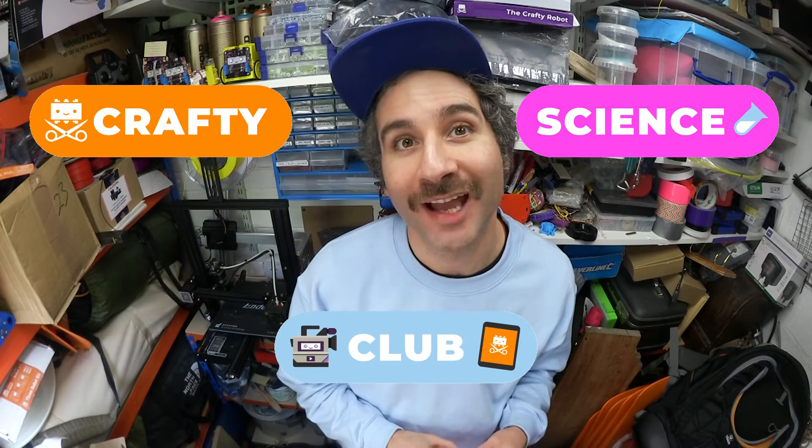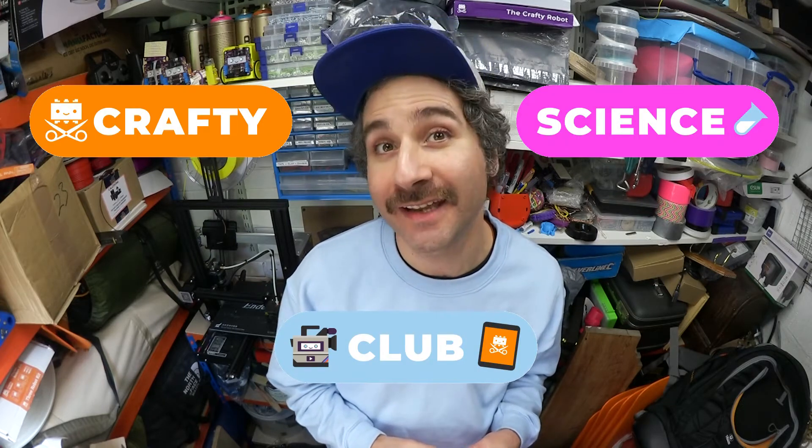Hello and welcome to the Crafty Robot. I'm Ross and this is another Crafty Science Club where I'm going to show you how to make a toy out of some household items and then we're going to use it to talk about some science.